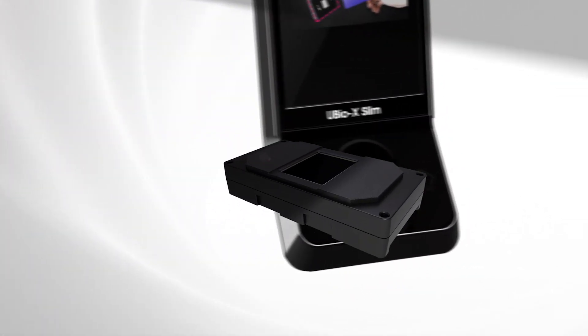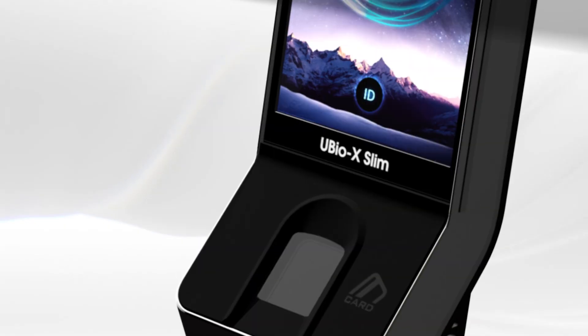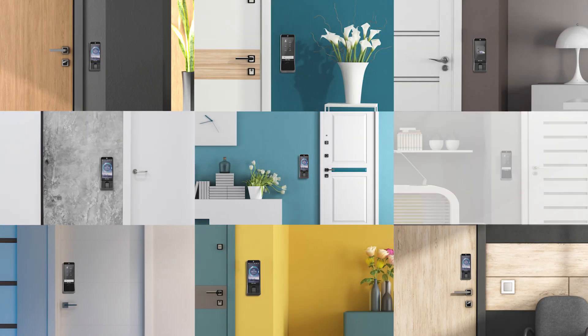Including the world's slimmest 13.4 mm optical sensor, the UBIOX Slim was created with a stylish design that emphasizes its slim portfolio. Premium material and soft pattern design on the device is making a beautiful design that fits any environment.